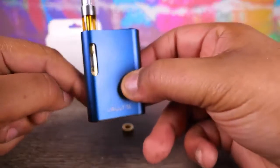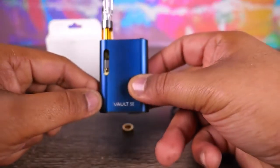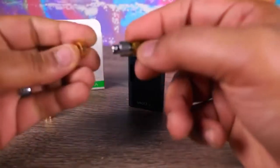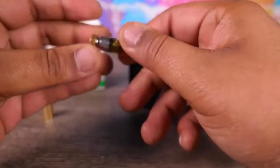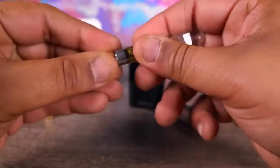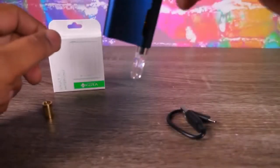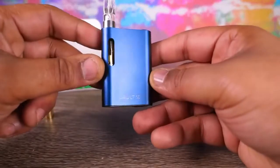The magnets are very, very strong. You can either draw-activate or use the button on top. Five clicks turns it on and off, and you click it twice to switch power modes — you only have two modes: high and low. This thing is legitimately designed just for these type of tanks; I think it's engineered specifically for them, though I don't know the exact wattage.